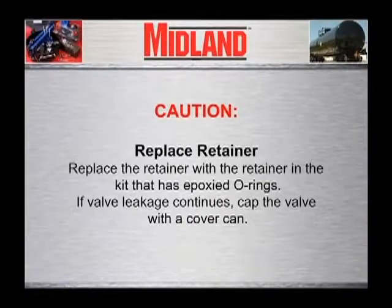Caution. Replace the retainer with the retainer in the kit that has epoxied O-rings.